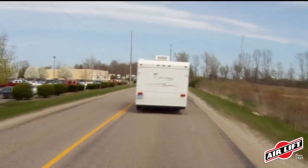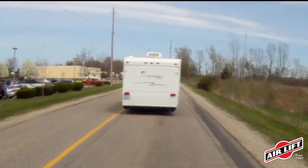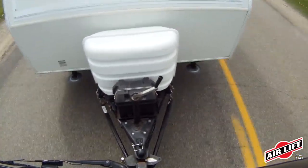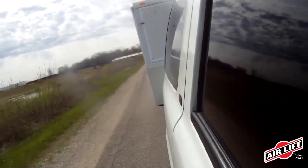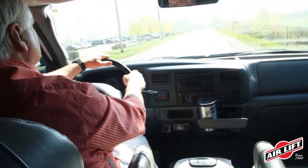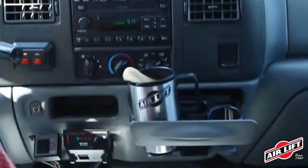When weight is unevenly distributed to all four tires, it can cause several problems. It causes your load to sway, which can be a very dangerous situation. It causes bottoming out, which occurs when your vehicle frame and the axle make contact. You're also more likely to experience harsh jarring when going over bumpy roads or steep inclines.